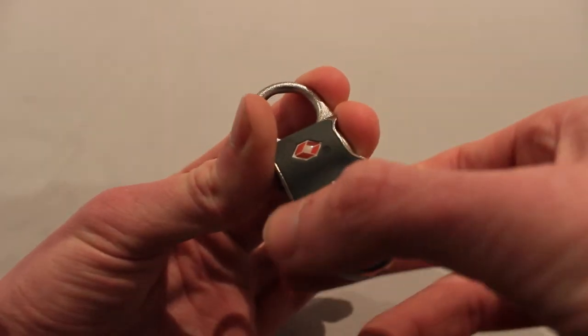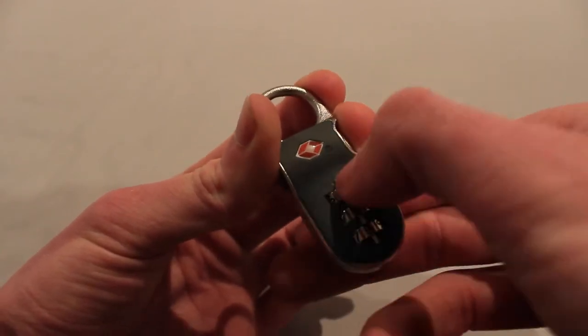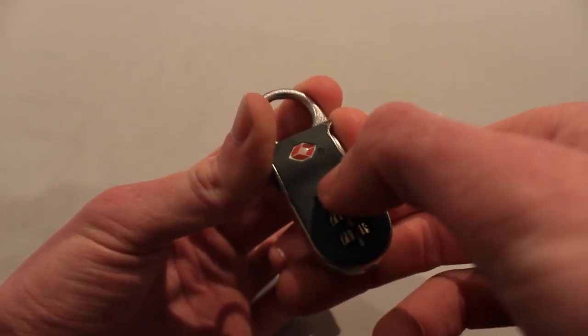From what I understand, setting the keys halfway between two keys is useful as it loosens your senses and thoughts about the correct key, helping you focus on touch and feel rather than a preconceived combination.